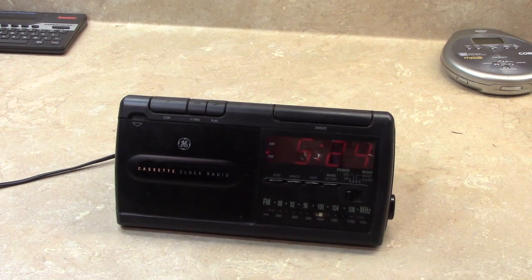But once again, this has been a look at my GE cassette clock radio, model 7-4915A. Thank you for watching.